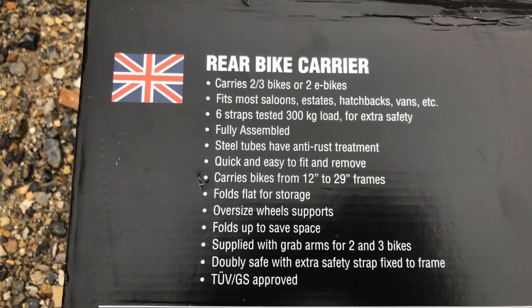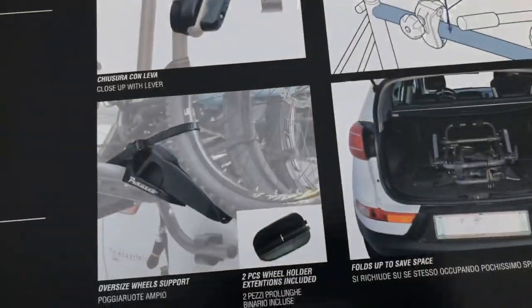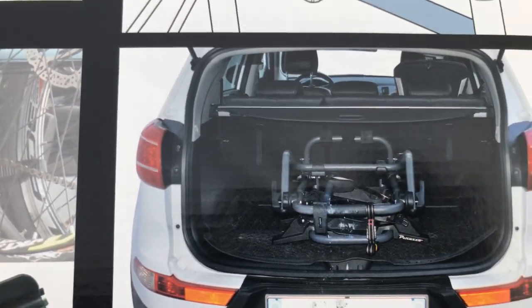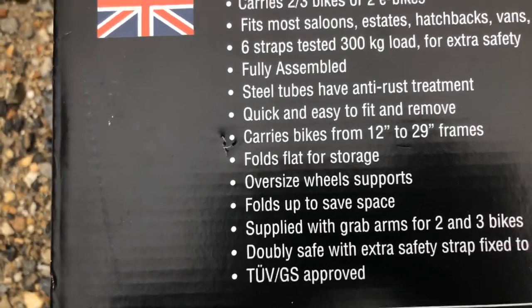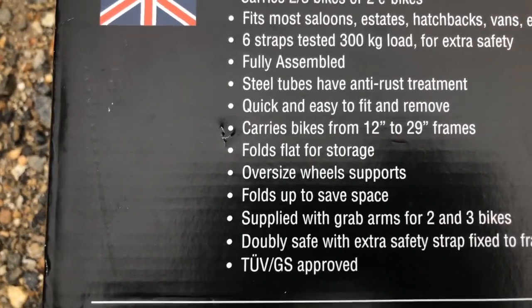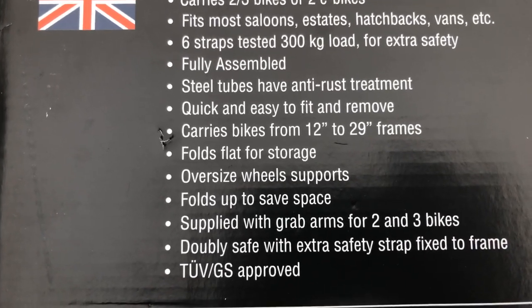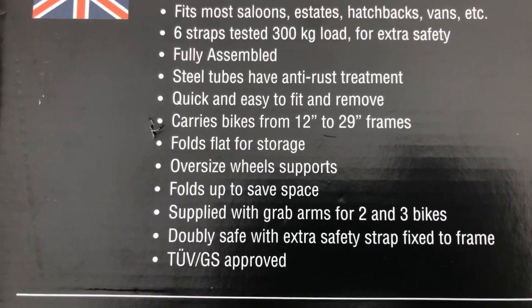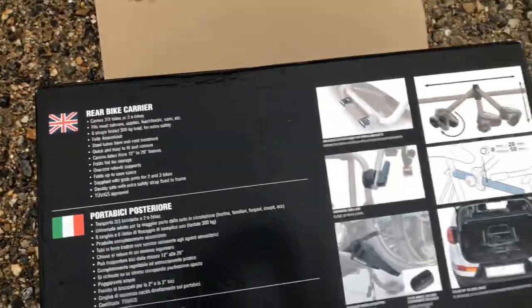It carries bikes with 12 to 29 inch frames — we've got a 26 and a 20 inch on here. Folds flat for storage, and it does — there's a picture showing it folds flat and goes into the back of a car. You've also got extra oversized wheel supports so you can get larger bikes on there. Folds up to save space, supplied with grab arms for two and three bikes, and double safe with an extra strap fixed to the frame.